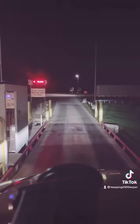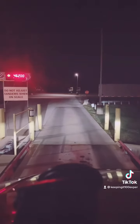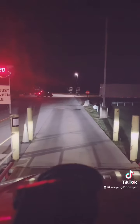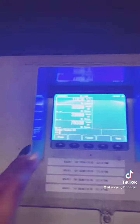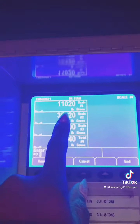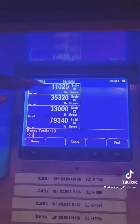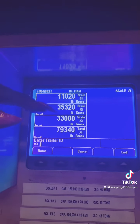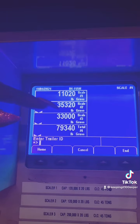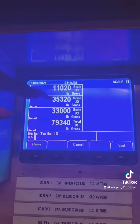Let's see what the hell. This mother sucker does not adjust tandems on a scale. So, they do weigh all three. These are my weights. I'm supposed to be under 12,000 — that's good. I'm supposed to be under 34,000 — this is not good. So I need to take 1,300 off of my drives. This is trailer tandems, this is drive tandems, and this is total weight.